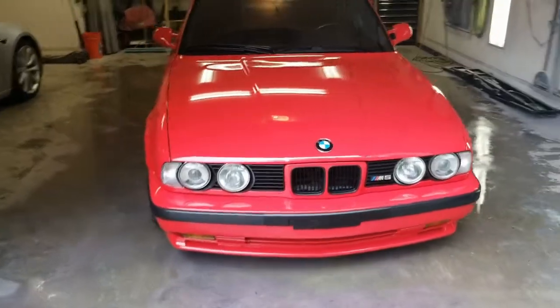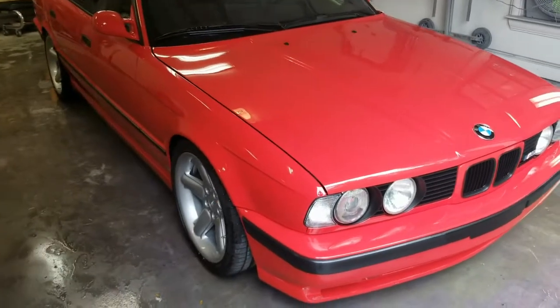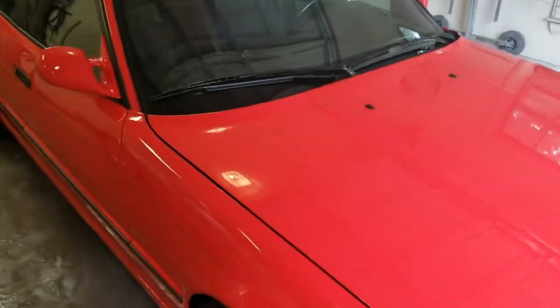All right guys, I'm finally finished with this one. He's had the car for about a year, a little longer. I just got around to finishing up buffing it out. I'd buffed the front half so the front could get wrapped in paint protection film.